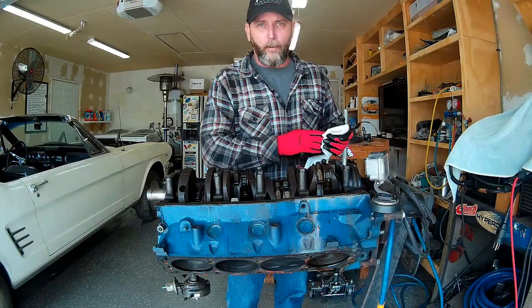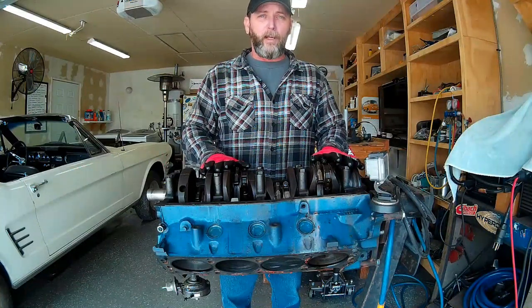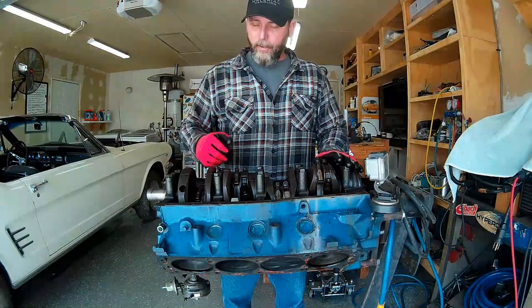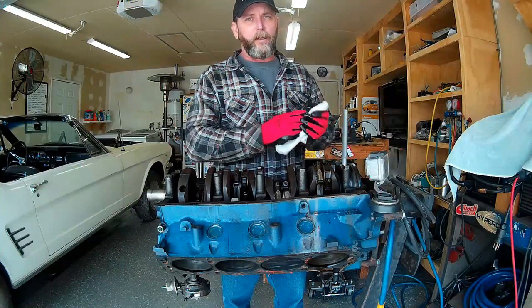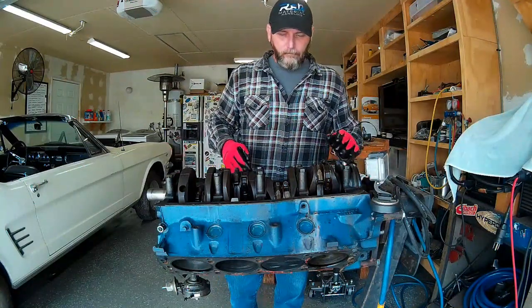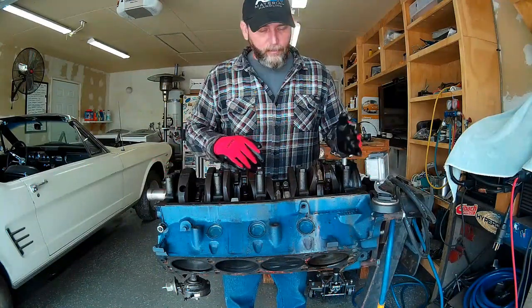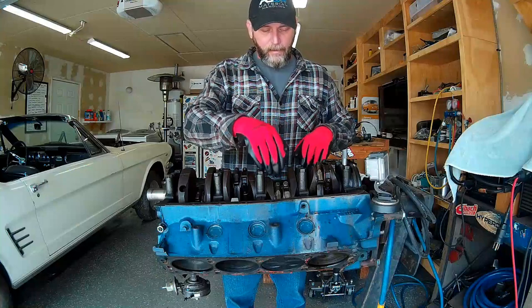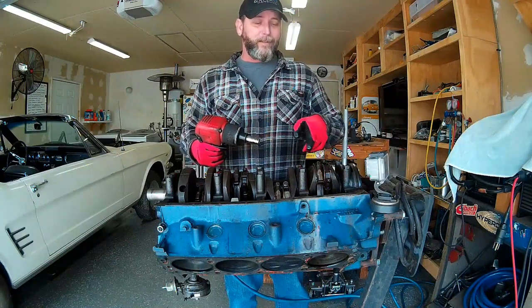These caps are machined to match the block, so make sure when you reinstall them that you install them in the correct direction. These caps have an arrow that points towards the snout or pulley on the front of the crankshaft, and they're numbered so you can put them in the right order. If your motor's caps aren't numbered or marked, you need to number them yourself — use a punch and hammer and put one dot on the first, two on the second, three on the third, four on the fourth, and leave the last one unmarked. Always check you're running the right direction so you don't snap any bolts.